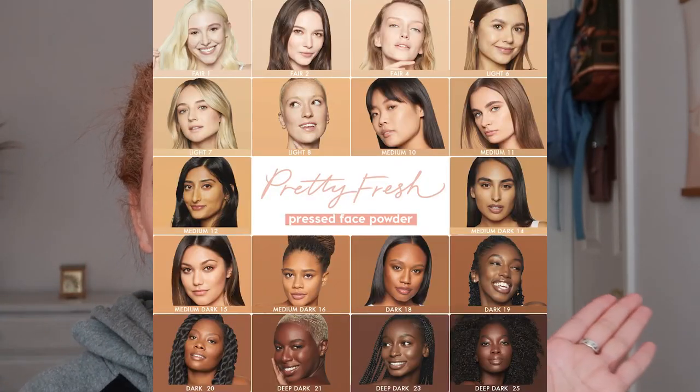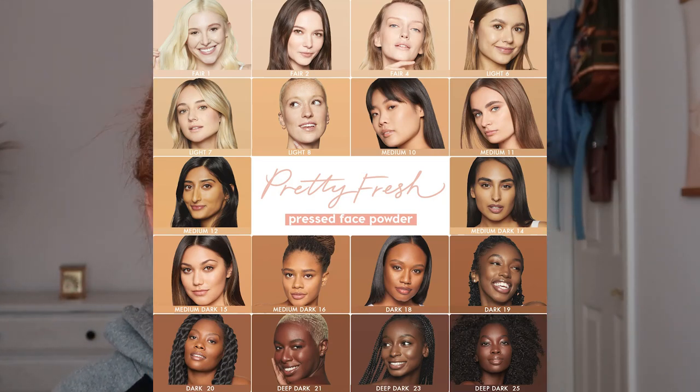Moving on to pros. Pro number one is that it feels very light on my face — like I'm not wearing anything — which I always like and is one of the things I really enjoy about powder foundations. Pro number two is that there is definitely a gradient shade range. There are 18 shades, and it really does go from the lightest to the darkest shade, which is nice to see. Pro number three is that this is easy to apply. It took little to no time. I do really want to see how it goes on with a brush, since the box says for light coverage use a fluffy brush.